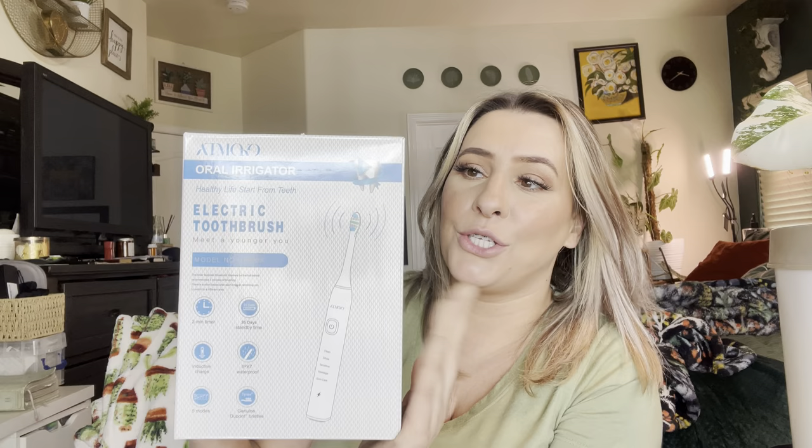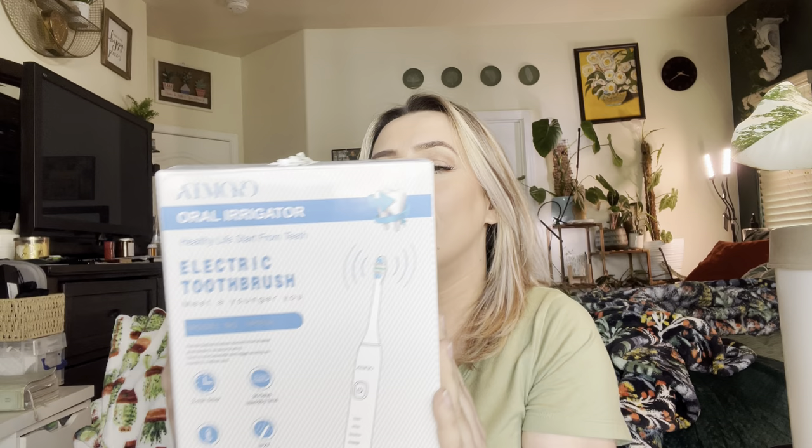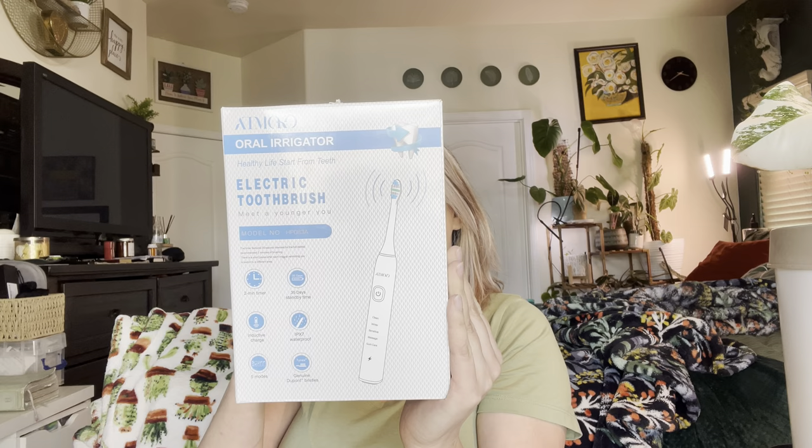Hey everyone, welcome back to my channel. If you're new, welcome. My name is Darlene. Today I'm going to be reviewing this product right here — it's an oral irrigator by that brand right there. It has a toothbrush and a water flosser. Let's go ahead and get right into this and see everything that comes in here, and then we're going to put it to use.